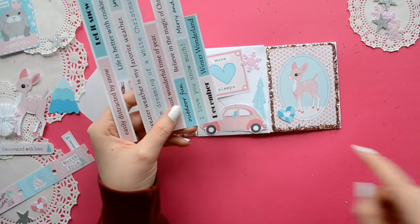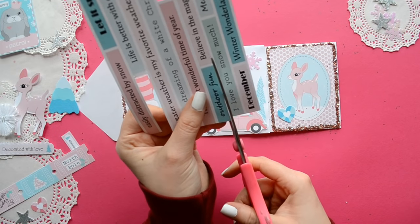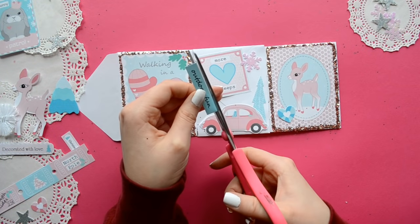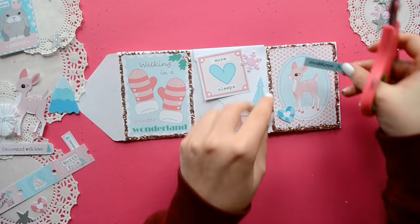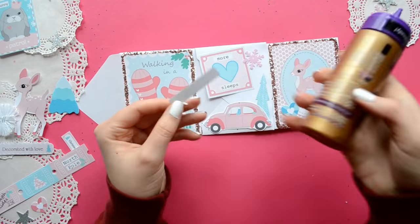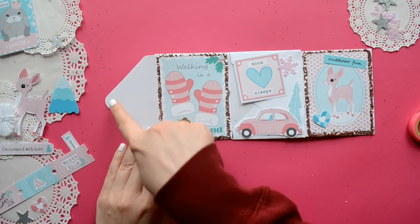I think a little phrase would be perfect for the right hand corner of my deer card, because who doesn't love a nice phrase? I chose 'outdoor fun' to go with all the blue here and there on all the cards and embellishments, and it goes well with all the outdoor images.